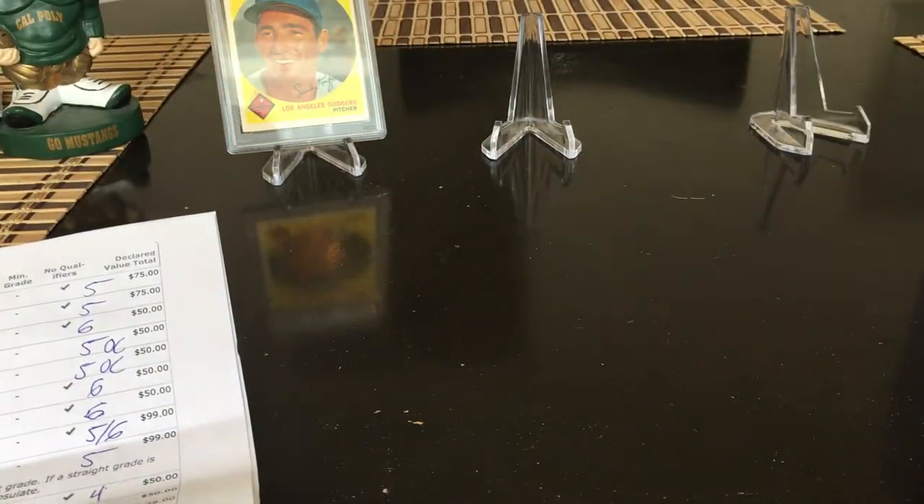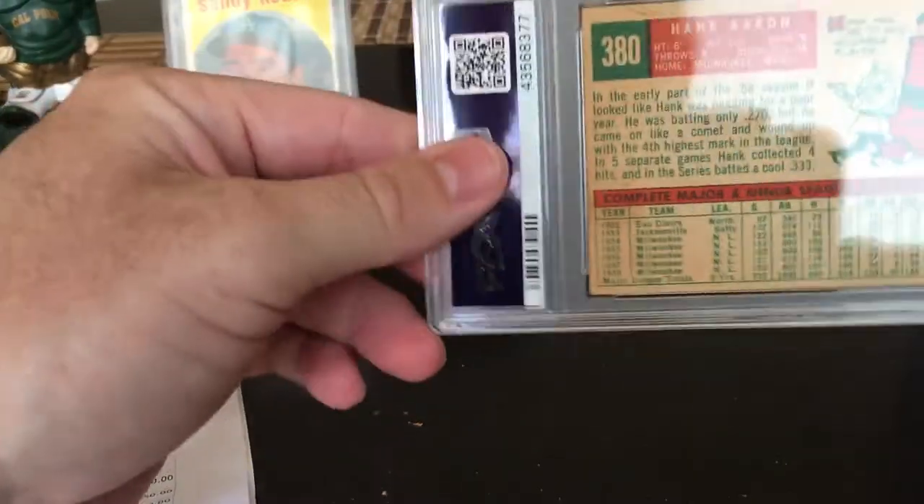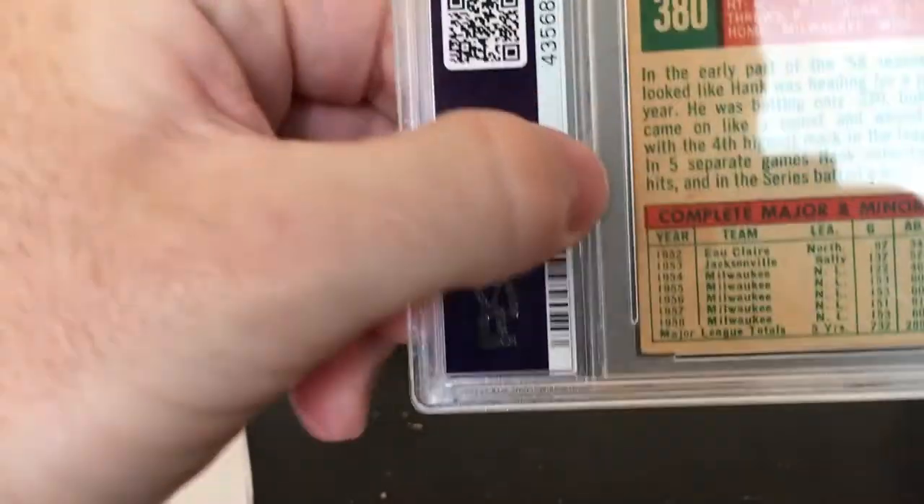It's a four — nailed it! Good start. I really like the way this card looks; it has this print defect where it looks like all the red is on fire.